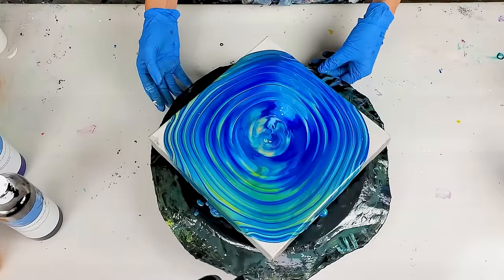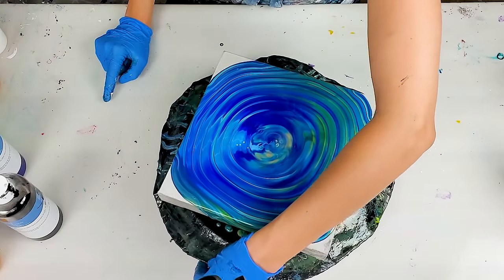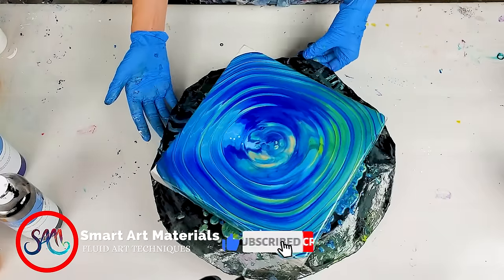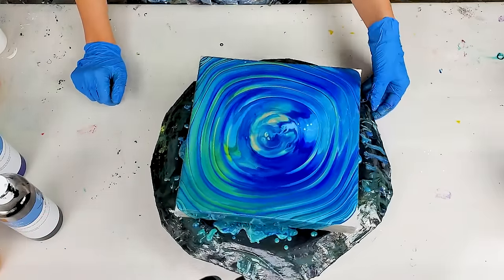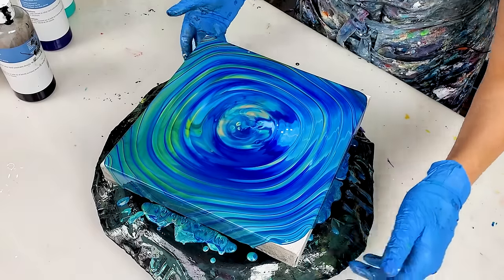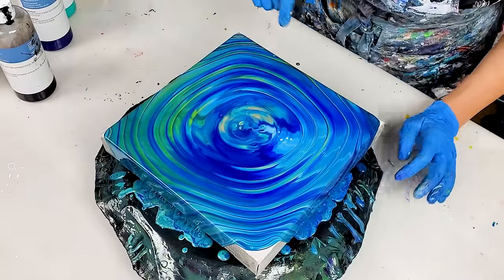I love it. This totally looks like a ripple — a ripple from the droplet of water. I love it. I don't want to spin it anymore because this is already so perfect. And you guys can see the transparency, right?